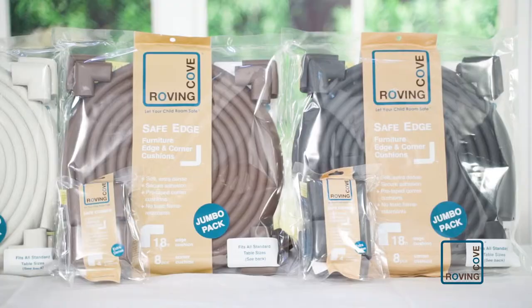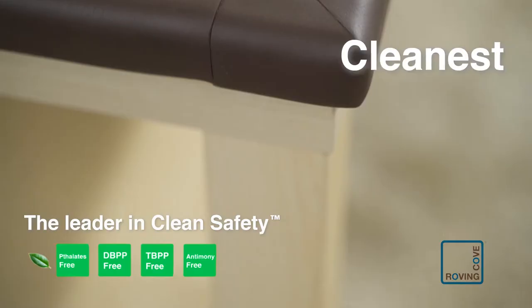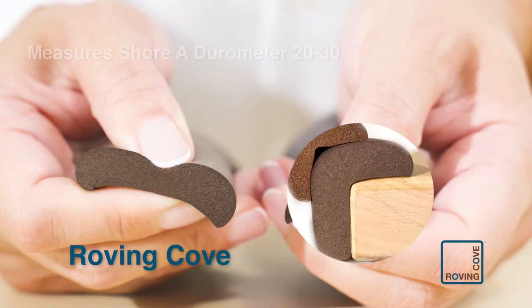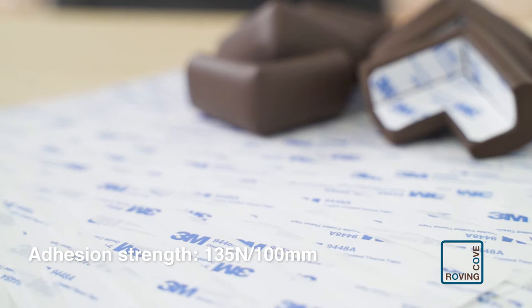Here's why our cushions are the best. Roving Cove uses the cleanest and purest raw material available and is the industry leader in safer and cleaner materials. Density is more important than thickness for softening impact. Our cushions are soft to the touch, yet twice as dense as other brands. We use only authentic 3M double-sided tape that is much wider and double the strength.